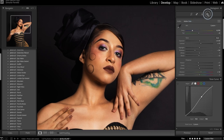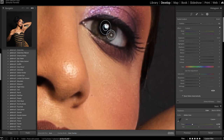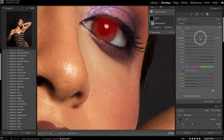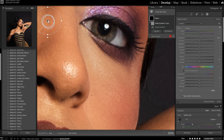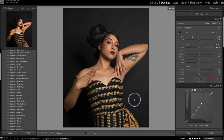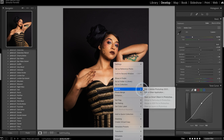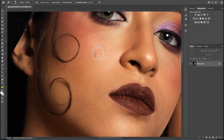I want to create a radial filter on her eyes to give them a little more luminance. I'll increase the exposure, the clarity, and the sharpness, then duplicate that filter and put it on the other eye as well. Then I want to open it in Photoshop and correct a few imperfections in her skin — honestly it'll be very easy because her skin is already amazing.